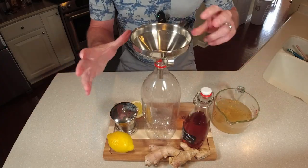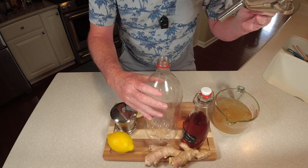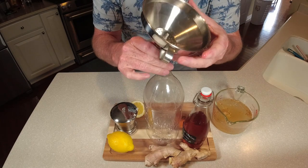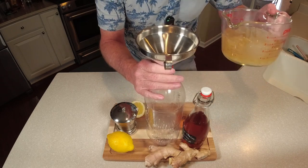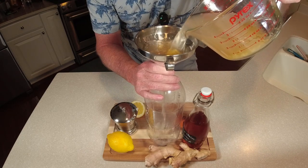Now we're ready to get this into our two-liter bottle. You can see it's all cleaned up. I've got a little strainer on the funnel that's going to catch some of that ginger pulp — that's why we don't want to grind the ginger too far down. We want to catch as much of that as we can. Let's start pouring this mixture in.